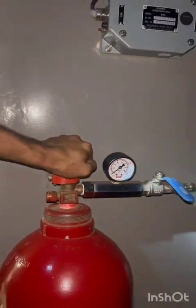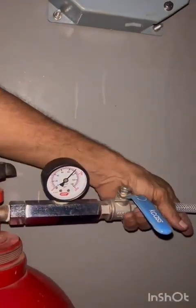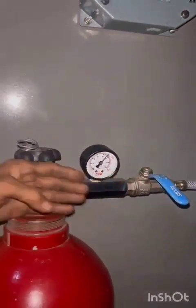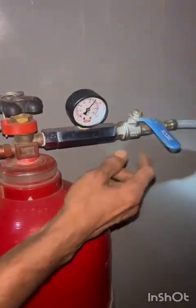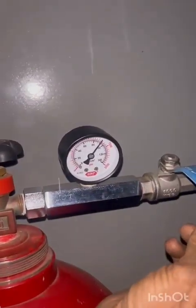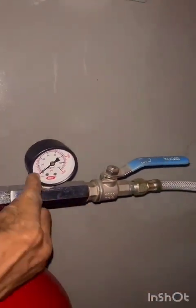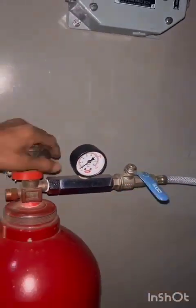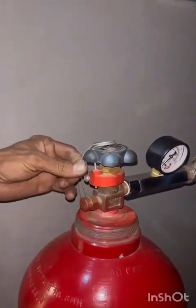The gauge shows above 60 kg per centimeter square. Check physically for any leakage at pipelines. Now operate the head shaft in the clockwise direction and open the cap — the gauge shows 0 kg per centimeter square. If the pressure of the cylinder is less than 60 kg per centimeter square, the cylinder is to be replaced.